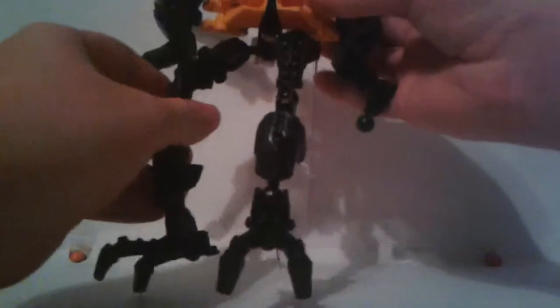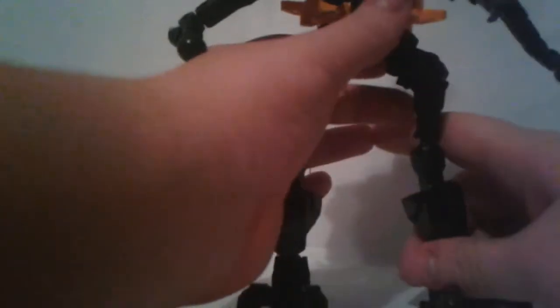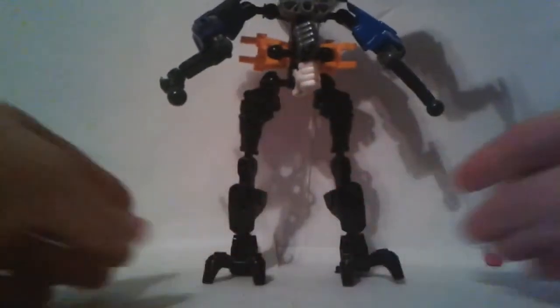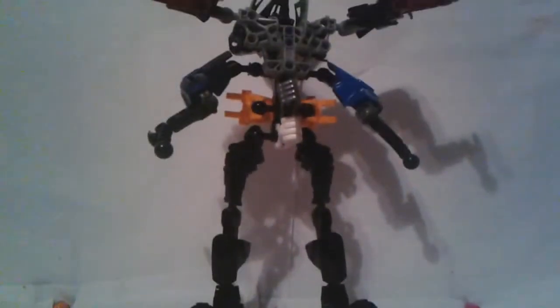Then you're going to lift it up and you're going to rotate it around backwards like this. Straighten it out a little bit. So now he's standing.